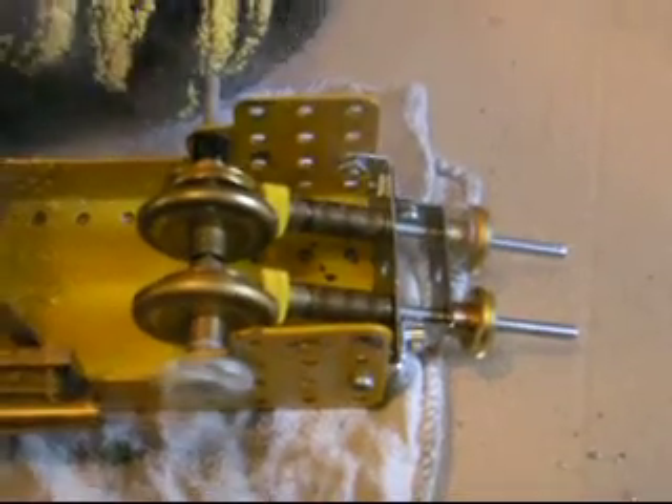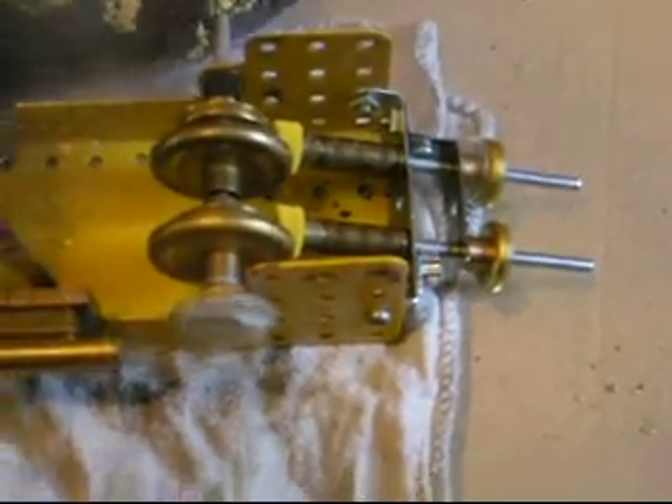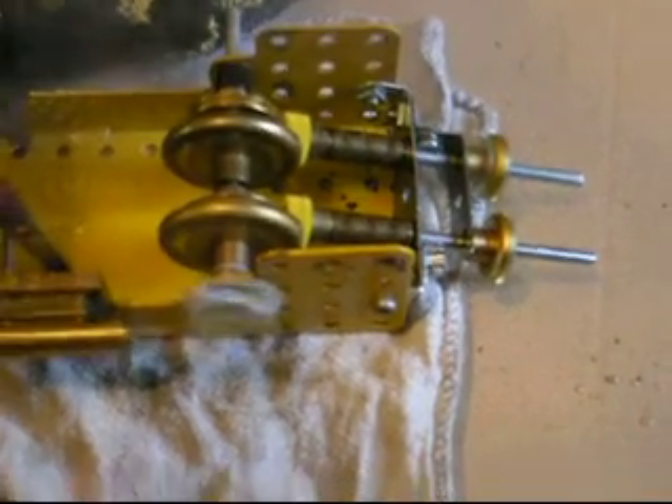Great engines these — they rev really well, they're really versatile. The most versatile model engine ever made — a Meccano engine.